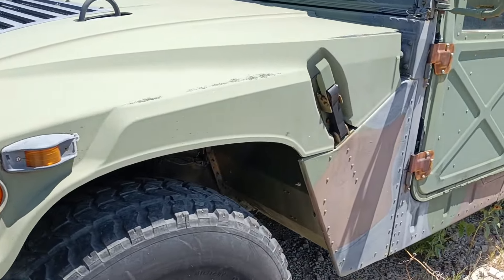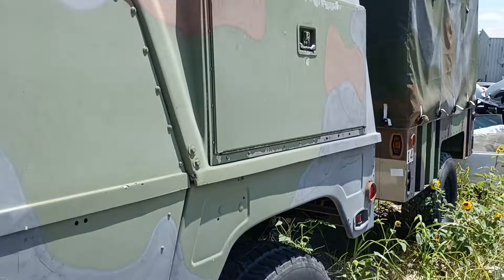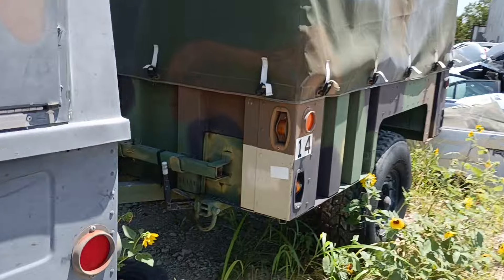Howdy howdy! Here's something you just don't see in a junkyard — a Hummer. What's the trailer?